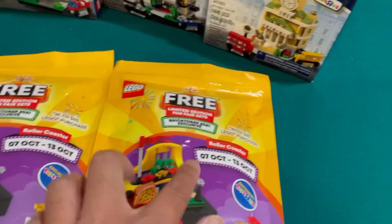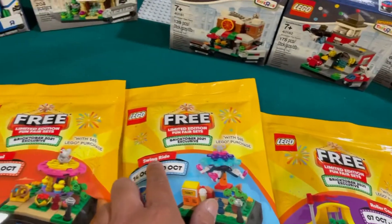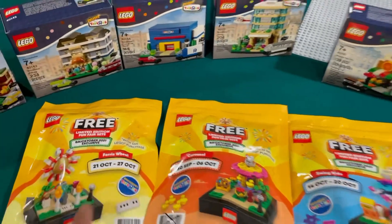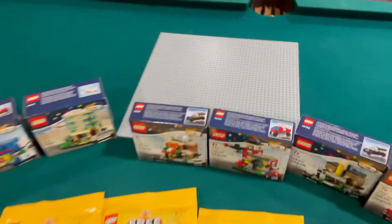Over here we have a roller coaster — two roller coasters, which I'm going to try to combine together. We have a swing ride, a carousel, and a ferris wheel. I'm probably going to put it all on this 48 by 48 base plate.